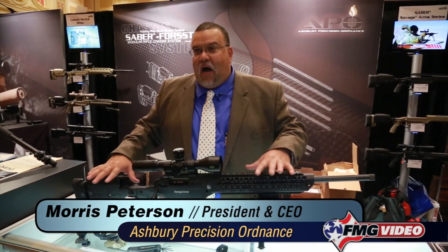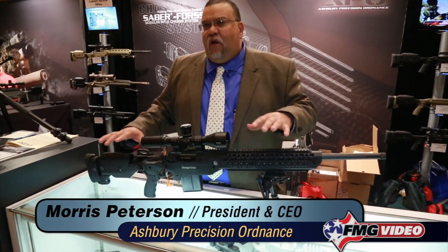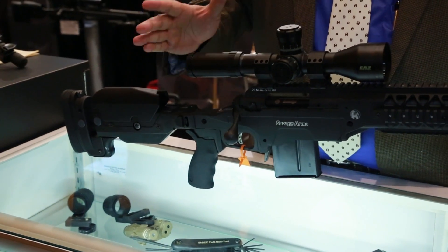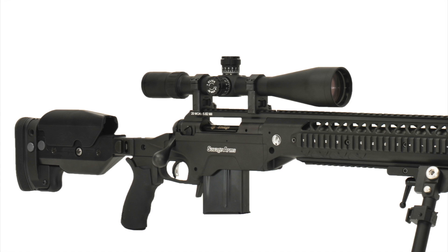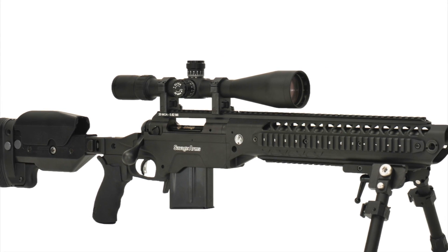This is our new modular rifle chassis platform for the Savage short and long-action bolt-action rifles. It's our modular rifle chassis system, which we now have 34 models, fully ergonomically adjustable.